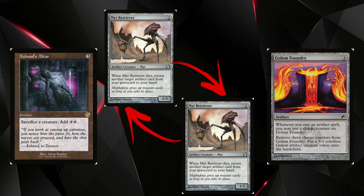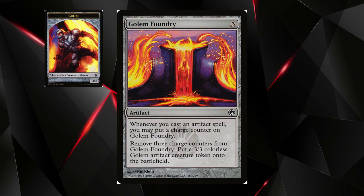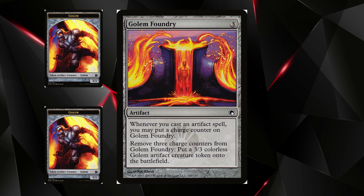Ashnod's Altar says sacrifice a creature to add two colorless mana. Mirror Retriever costs two colorless and says whenever it dies, return another target artifact card from your graveyard to your hand. So whenever you sacrifice a Mirror Retriever to Ashnod's Altar, you get the other Mirror Retriever back from the graveyard and generate two colorless mana. You cast the new Mirror Retriever, put a counter on Golem Foundry, sacrifice it again, and loop continuously — putting pseudo-infinite counters on Golem Foundry.